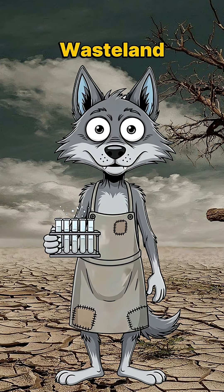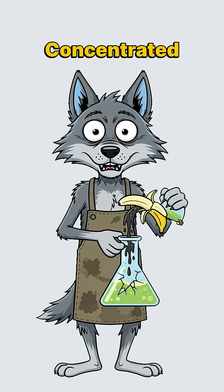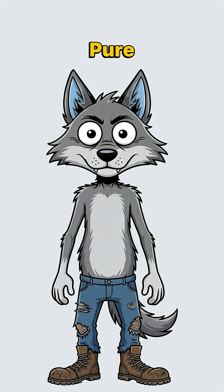Time for some Wasteland Chemistry. Step 1: Find your rotting banana. The blacker, the better. Concentrated potassium goodness. Mash it into pulp with whatever's handy — a rock, your boot, pure desperation.